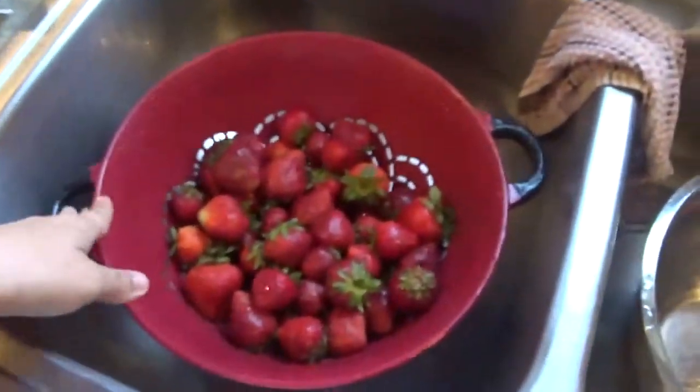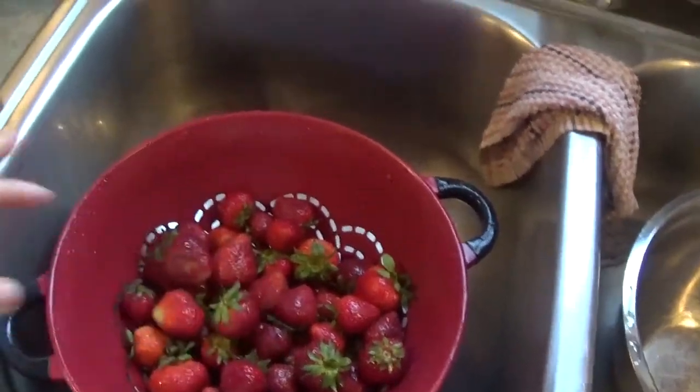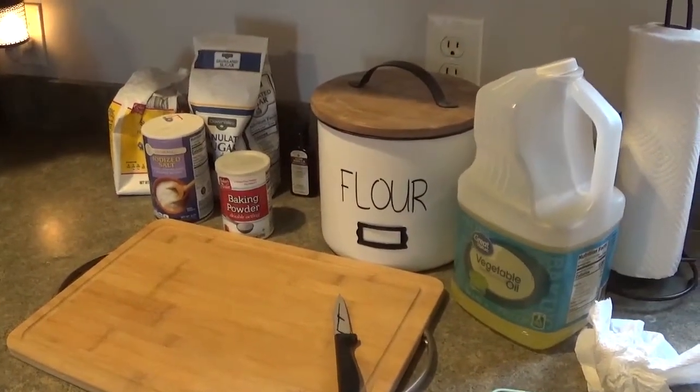I have the strawberries all cleaned. I'm going to cut those up really small and then I have my ingredients set out for the strawberry bread and then we'll start with that. I have my little helper here.